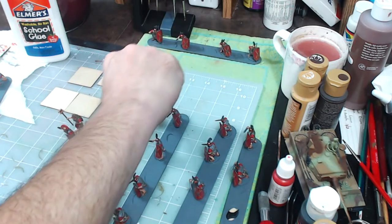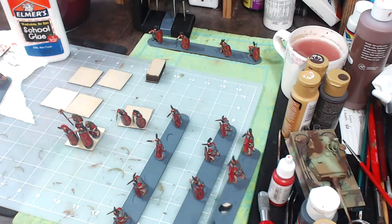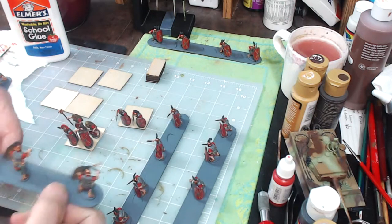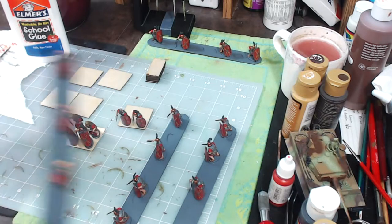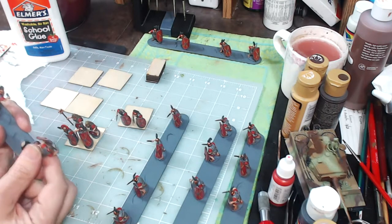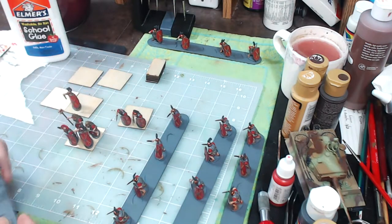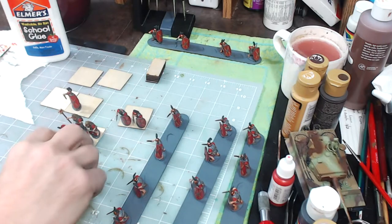I will also put them in march column to make sure the guys behind don't bump into the guys in front. Basically, I will not glue them yet — I'll just place them on the bases and move the bases around to ensure the figures don't interfere with each other. These just come right off, they just pop right off. Let me go ahead and get that done and then I'll be right back.